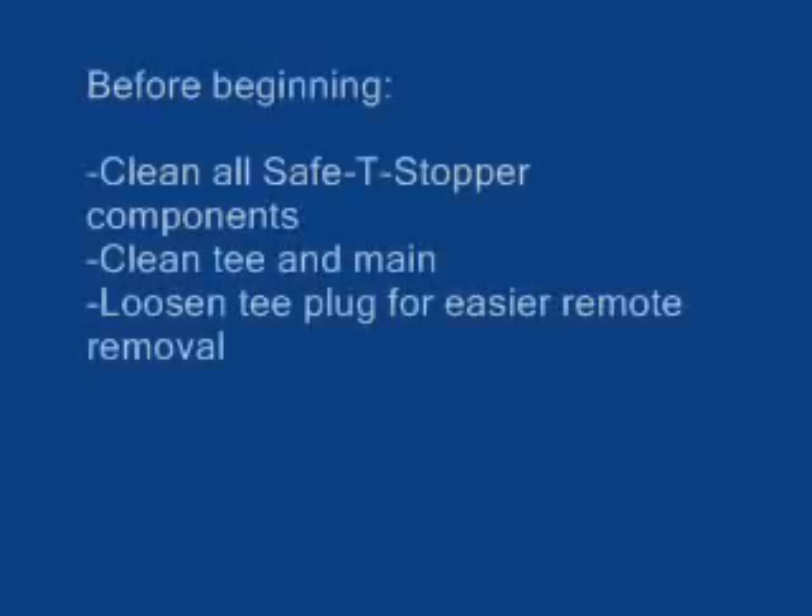Before beginning, clean around the main and all the components of the safety stopper prior to use. Failure to clean the pipe and the T may allow the safety stopper assembly to move and gas to escape.